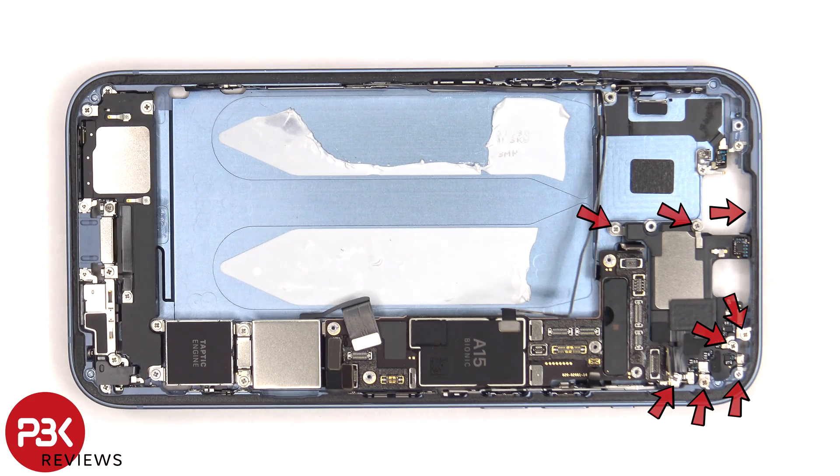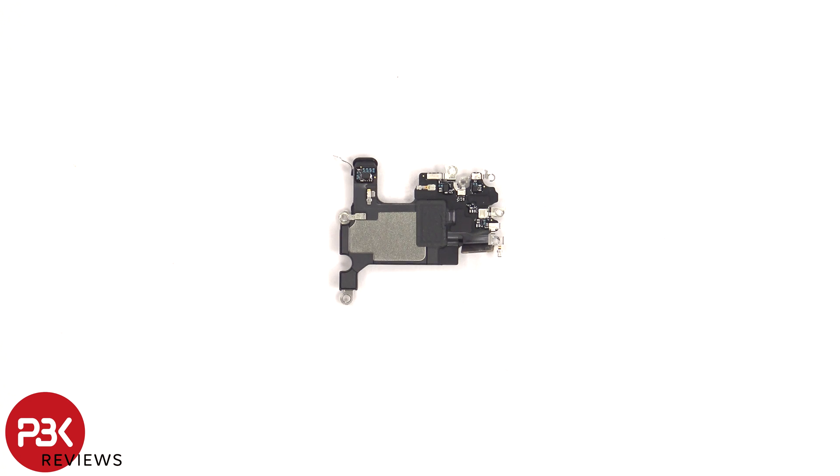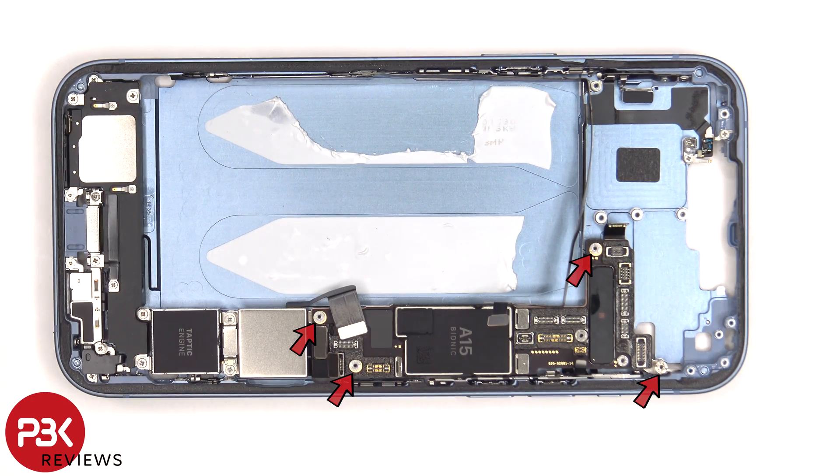There are eight more Phillips screws that have to be removed. Here's a better look at the earpiece speaker and antenna assembly. There's a rubber gasket over the speaker opening. Now the four standoff screws holding the main board down have to be removed.